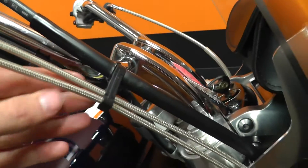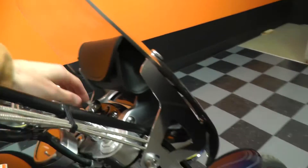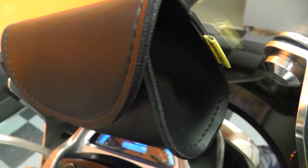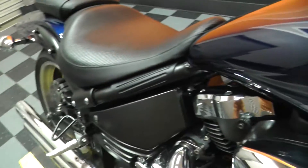Stainless braided throttle cable and clutch cable. This bike has just over 12,000 miles, so it's still just barely broken in. Fuel injected bike — let's fire it up and let you hear it.